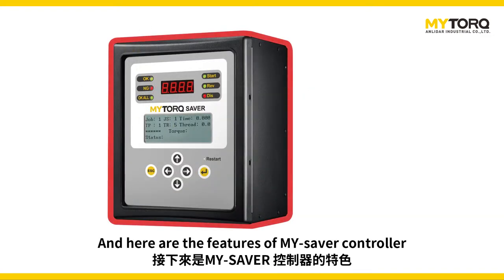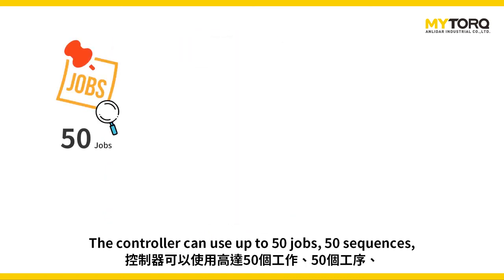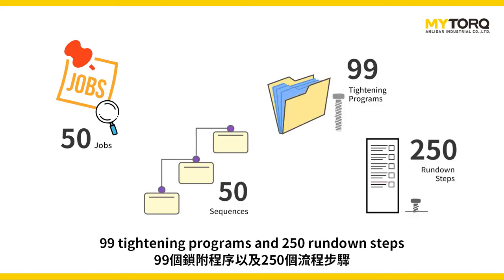Here are the features of the MySaver controller. The controller can use up to 50 jobs, 50 sequences, 99 tightening programs, and 250 run-down steps.